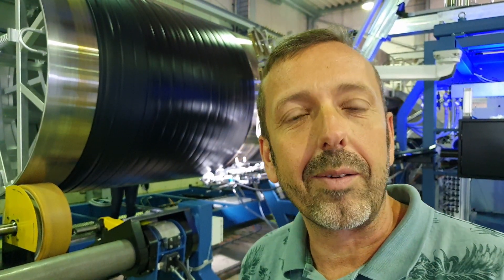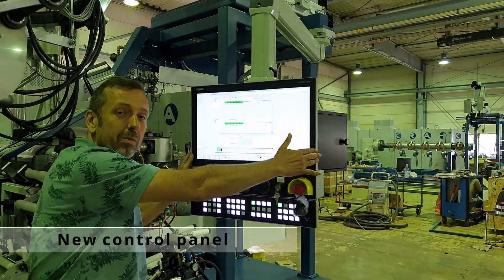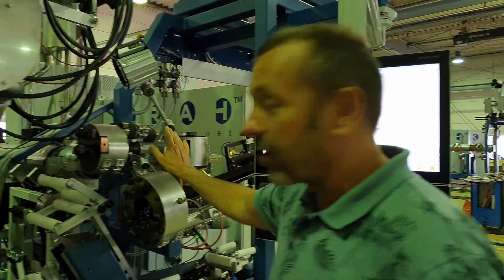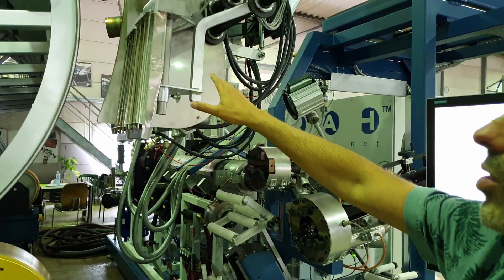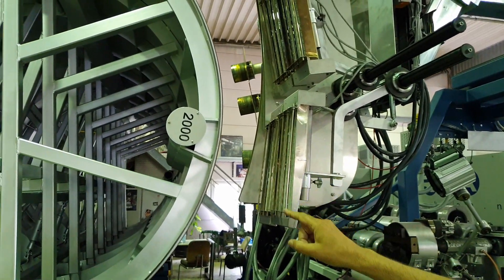Now you can see the pipe is producing. Come closer so we can see the machine running. This is the machine and this is the new panel to run. Here you can see all the data. On the other side, this is the extruder — extruder one, extruder two — where the material will come out later. Here you have the heating system and here you have the turning mandrel DN2000.